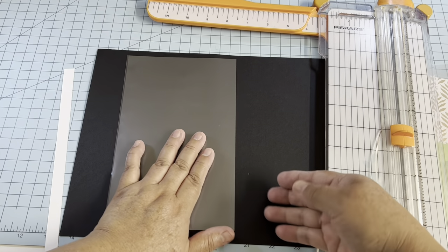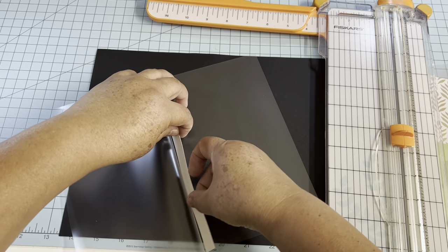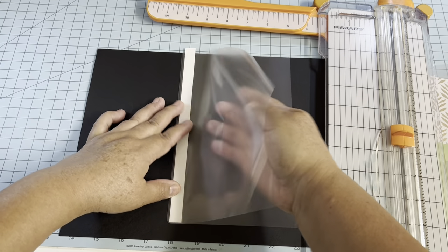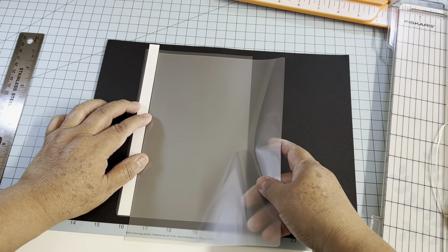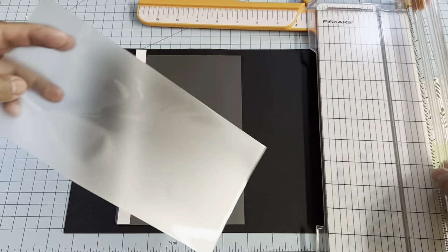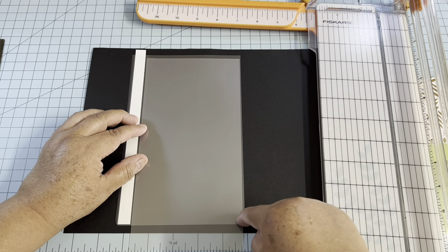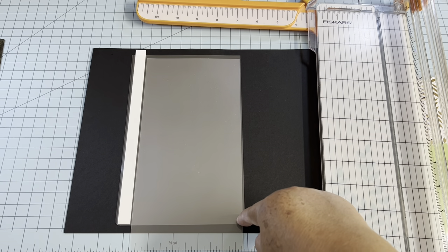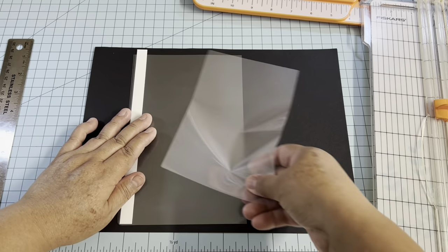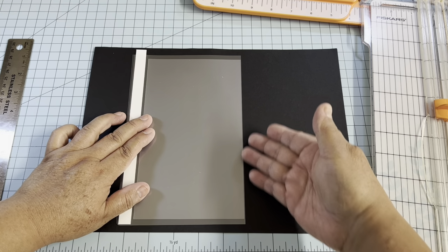Once the pouch is ready, put the paper inside and close it. For the side opening, this part has to go all the way to the edge. Cut this piece one quarter of an inch less on each end, so you cut at seven and three-quarters — giving you one quarter of an inch on top and at the bottom. This side has to be straight at the top.